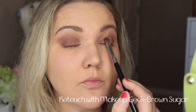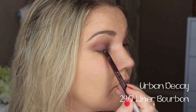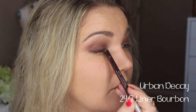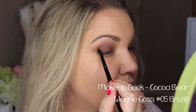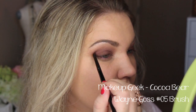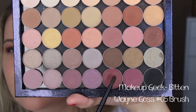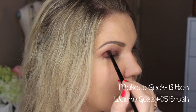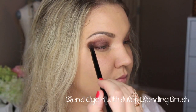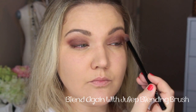Then I went back and retouched with the Brown Sugar color from Makeup Geek. For my upper lash line, I'm using the color Bourbon from Urban Decay — it's a beautiful, rich burgundy shade. Then I'm going in with Coco Bear from Makeup Geek, which is a rich brown. I wanted it to be a little more burgundy, so I went in with Bitten, using a detailed number 5 brush from Wayne Goss. I'm making that cat eye shape and then blending it all out with the Julep blending brush, really softening those lines.